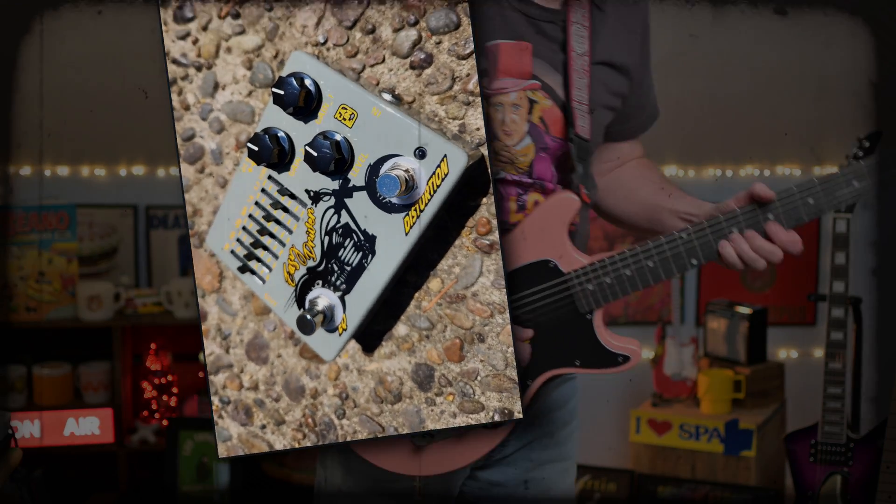No EQ. Now let's hear that with the neck pickup. I reached for that — it was a little bit muddy and bassy, so I turned the 100 hertz down just to clean it up a little bit.